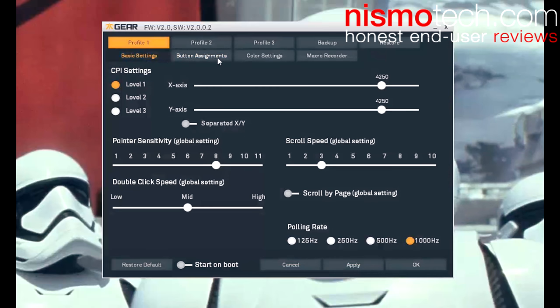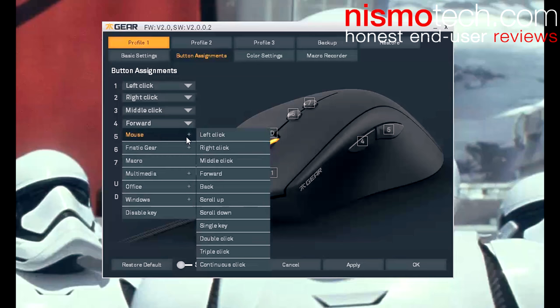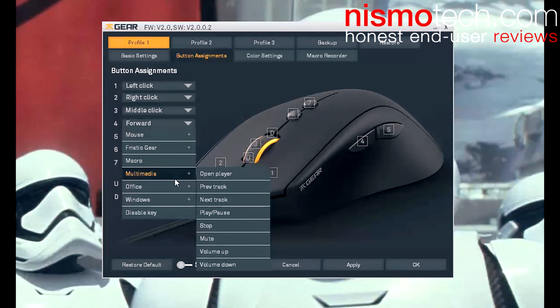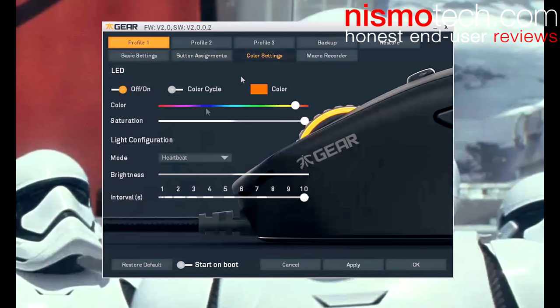At the top we've got basic settings and the button assignment. You can change these if you wish — you've got mouse options including scroll, double click, triple click, continuous click, Fnatic Gear-specific options like CPI cycle and profile cycle, push to talk, any macros you may have recorded, multimedia, office windows, and you can also disable any button.